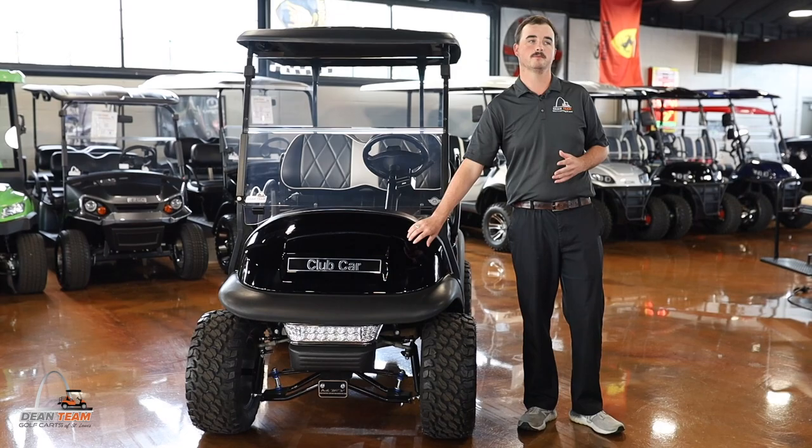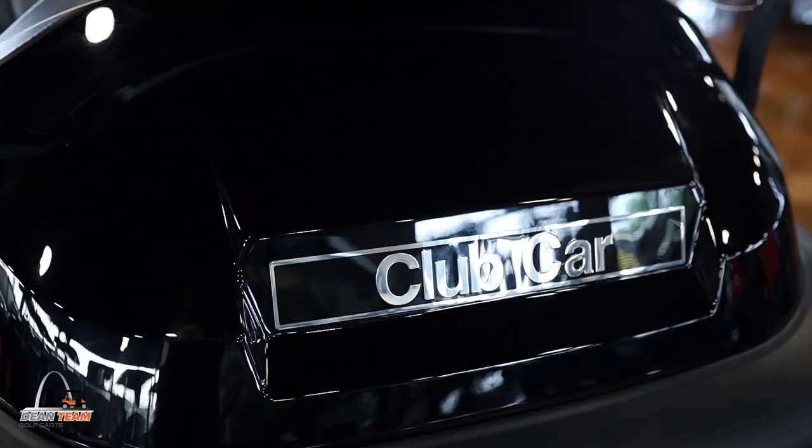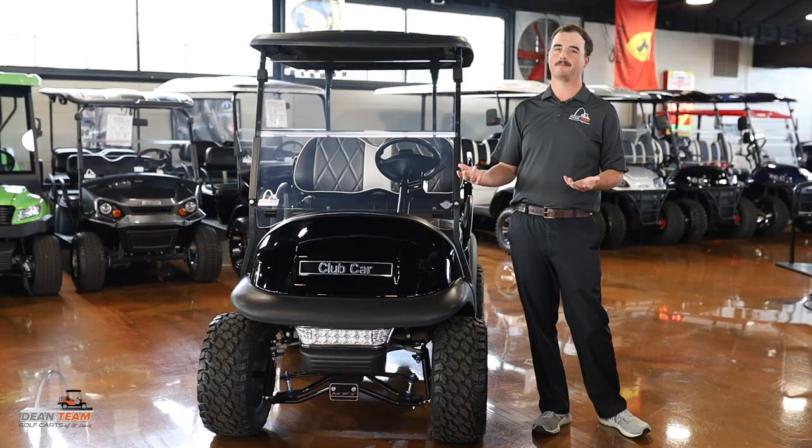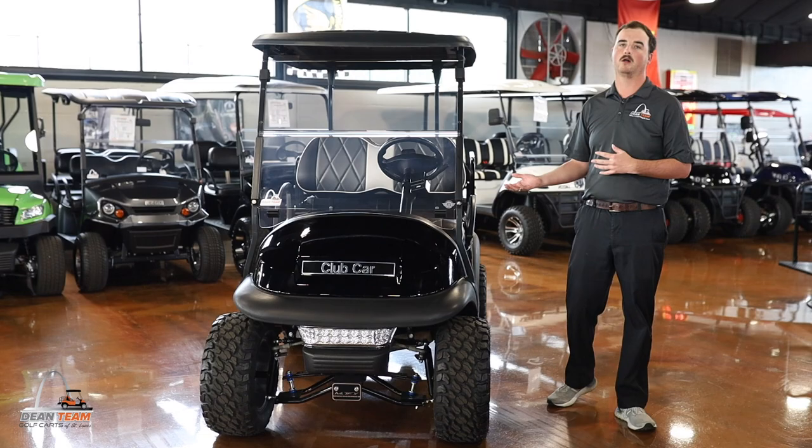First of all, your body. This is a brand new OEM body that is a color infused body. The cool part about it is if you ever scratch it, it will be the color underneath. This one is black, so it's not painted — if you ever scratch it, it's going to be black all the way through.